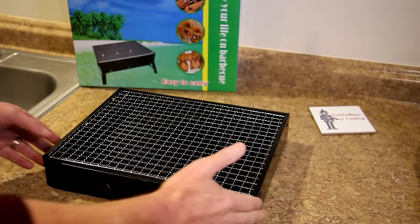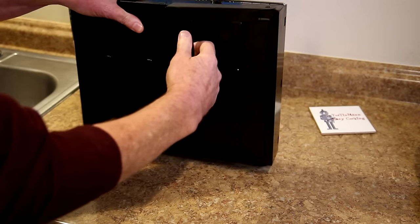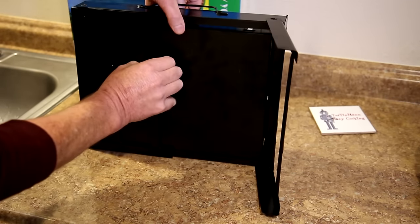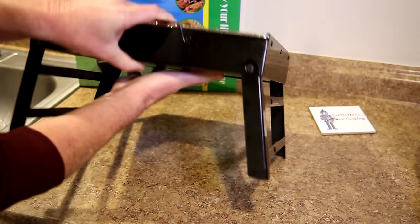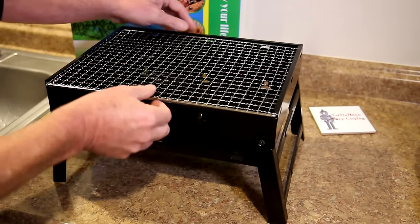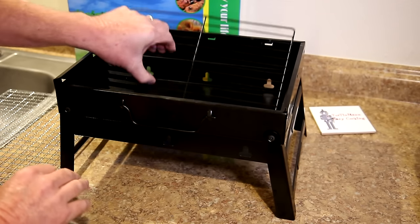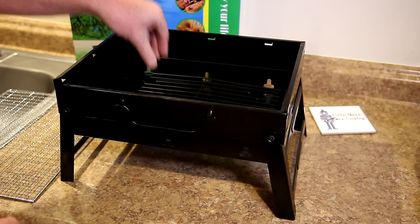This thing is portable so it kind of just folds up like a little suitcase, and it's got legs on the bottom that fold out. When you pull the legs out, this part here drops down so that gives you more depth. That's your grill grate there, and it's also got something down in the bottom that lifts the charcoal up so it gets a little more ventilation and burns a little bit better.